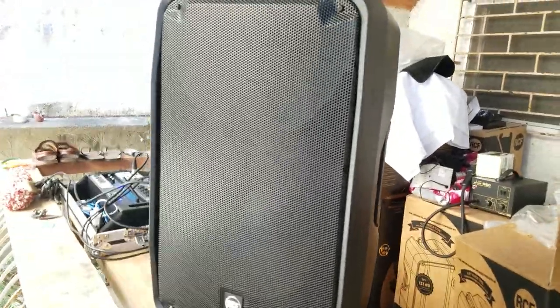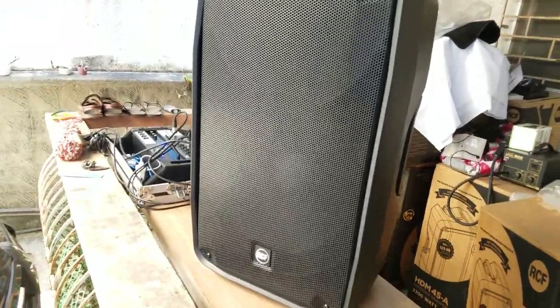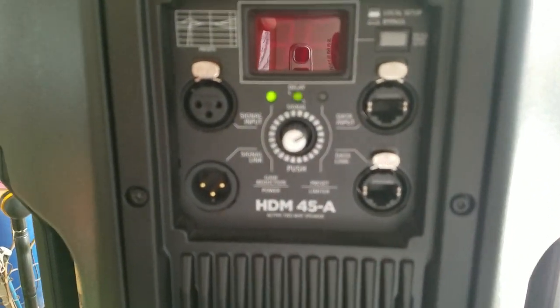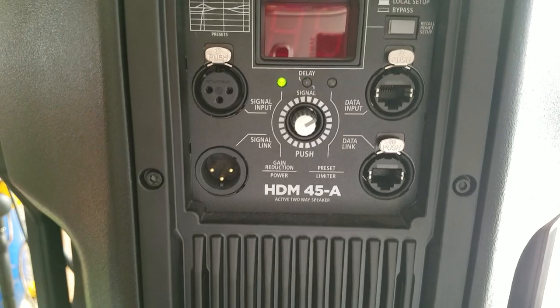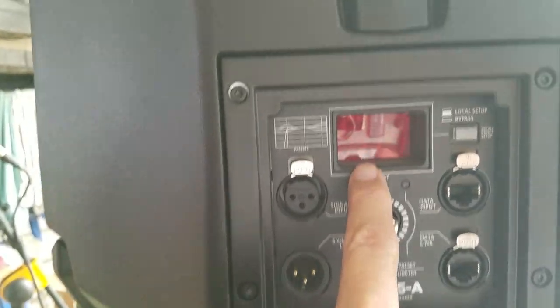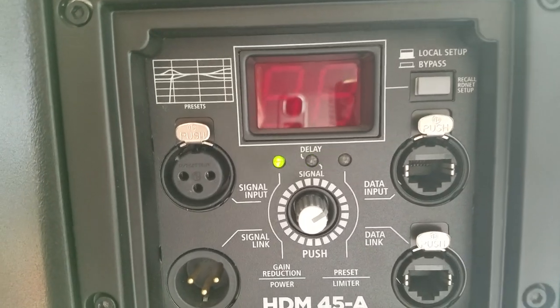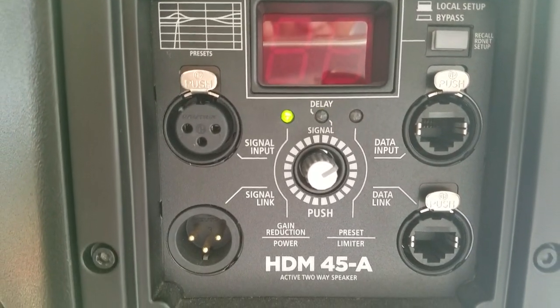I'd recommend putting this in a tripod pole mount. Let's take a look at the back here. HDM45A — so that's digital, very obvious. I'll let you see what's right here in the back.